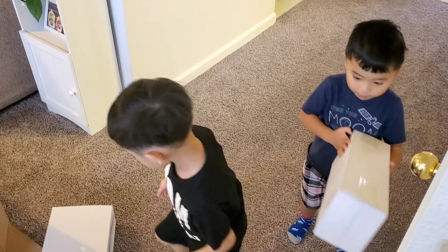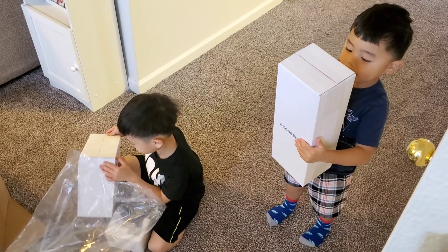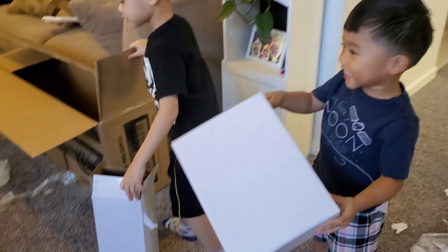We got this package, we got the baby package. I don't know what's inside.